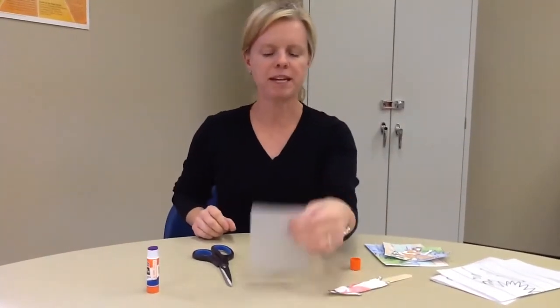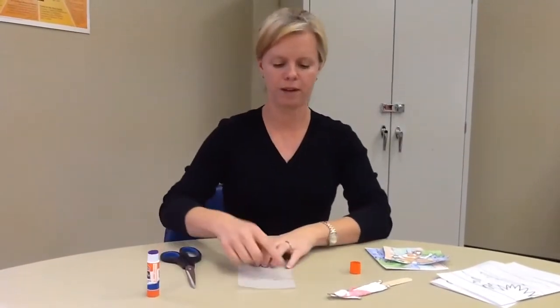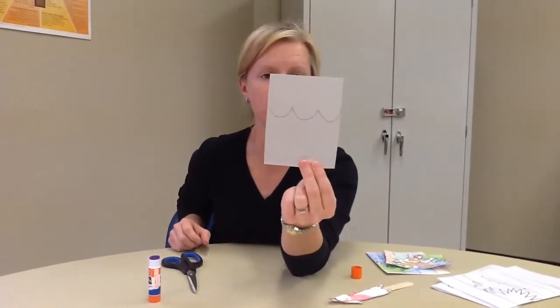You also have a piece of vellum — it looks like this. I need you to take your pencil and make some waves, like that, and then you're going to cut what you drew.